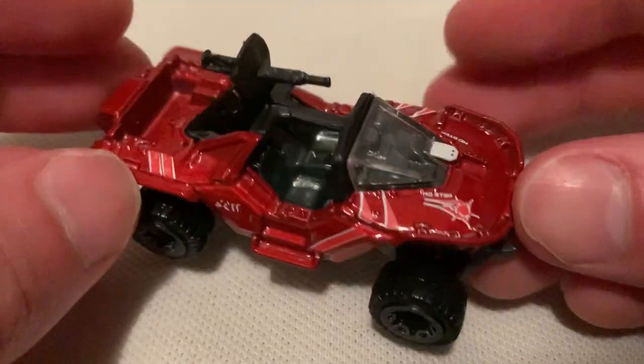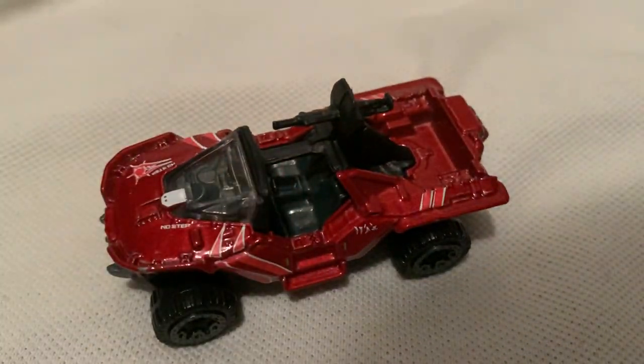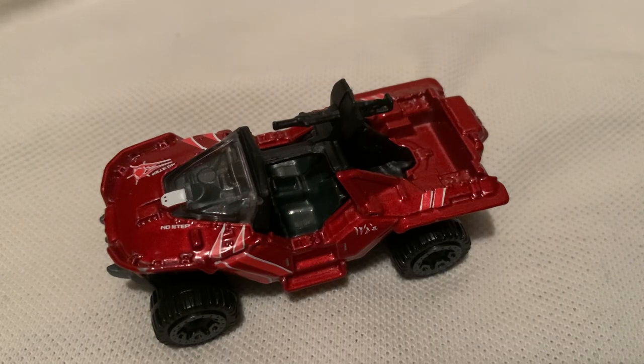Looks pretty sweet, that's why I picked it up — looks nice and red. Thanks for watching, please check out my other videos and keep collecting.